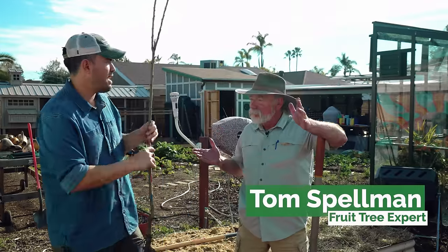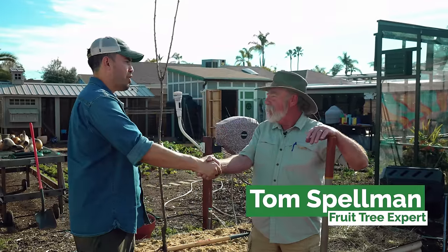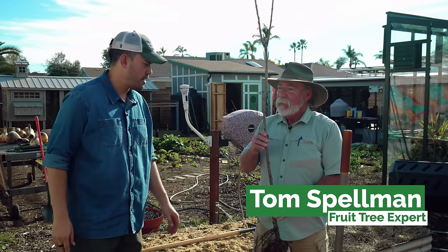We have Tom Spellman of Dave Wilson Nursery. Welcome to the homestead! This is a cherry from your nursery.